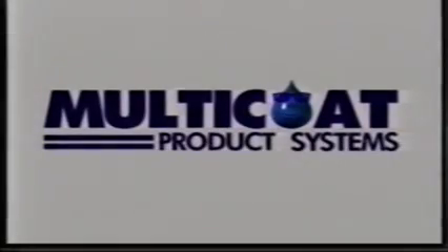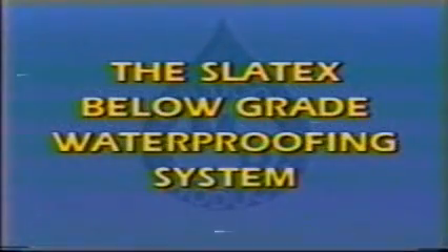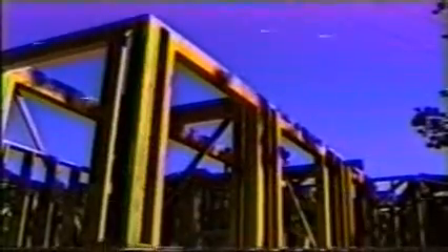If you're in the construction business, you know how important it is to waterproof below-grade surfaces. Multicoat Product Systems has a line of impenetrable defense against moisture-related problems in most below-grade areas. Our Slatex below-grade waterproofing system combines an elastomeric waterproof membrane with a flexible, water-resistant coating to provide a seamless, protective shield. This video will introduce you to these coatings, familiarize you with their advantages, and show you how to apply them correctly.